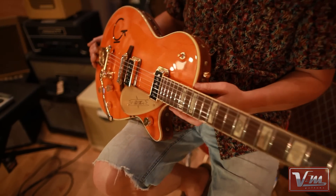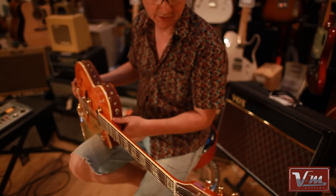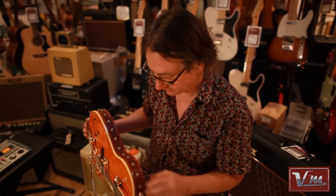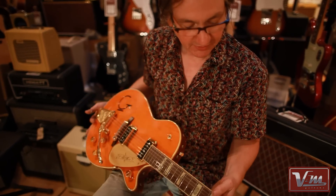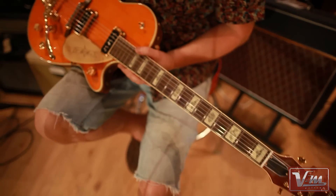Of course, this one is the most westernized, if you like, of all of them — like the '55 6120, this is a smaller brother. You've got the leather trim, the cactus inlays, which I love, and of course the G brand.